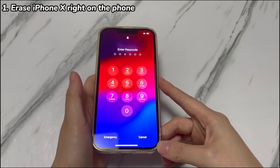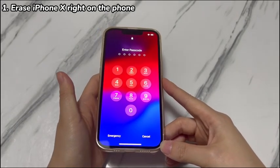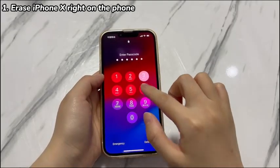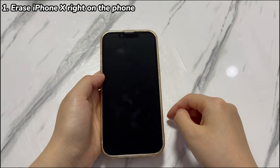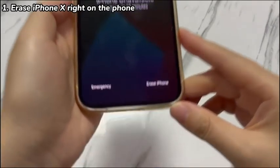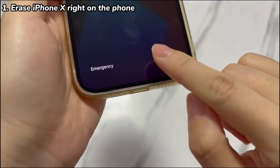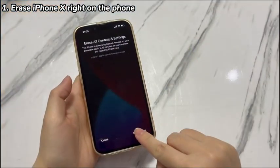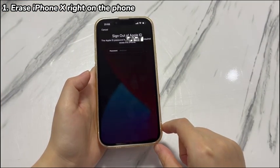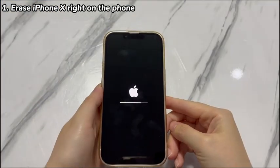Here's how to unlock a locked iPhone X without restore using the erase iPhone option. Enter the passcode wrong more than 7 times in a row until you see the erase iPhone option appearing at the lower right corner of the unavailable screen. Tap Erase iPhone, then tap Erase iPhone again. Type your Apple ID password correctly. After getting your confirmation, it'll activate the erase process within a few seconds.